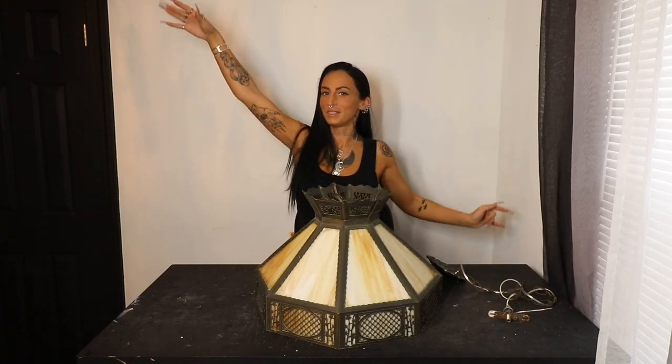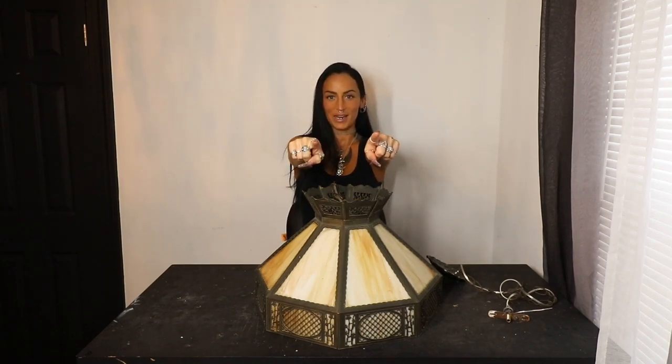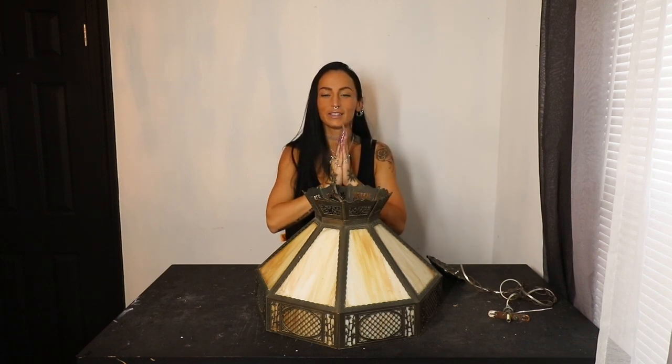What is up, you guys? Welcome to my YouTube channel. If you're new here, my name's Mackenzie. If you're not new, thank you for coming back.